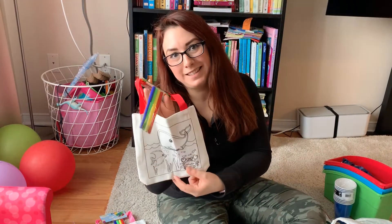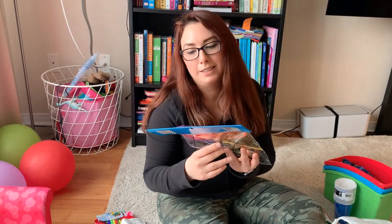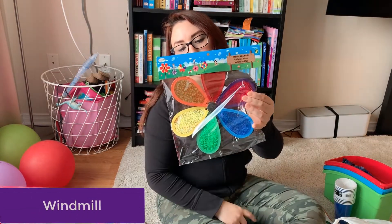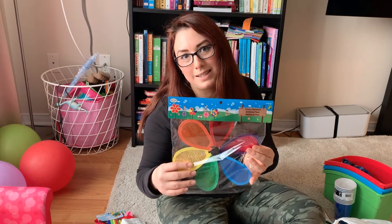This is a different design of a tote bag for her. I also got her this flower windmill, which will be really fun because she loves to see different colors, so we will try this afterward.